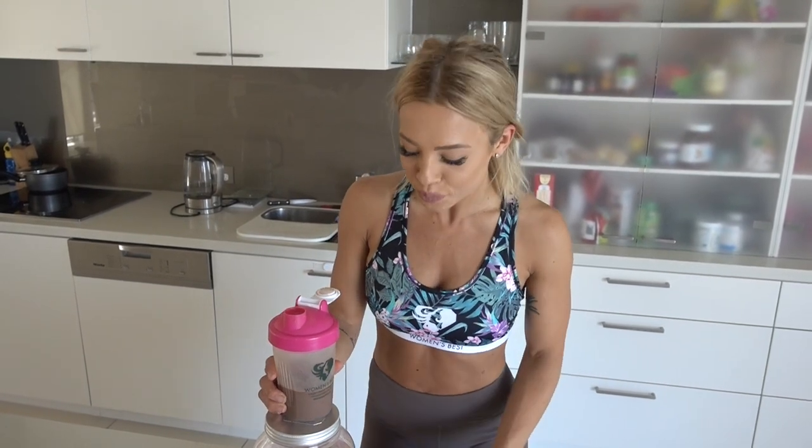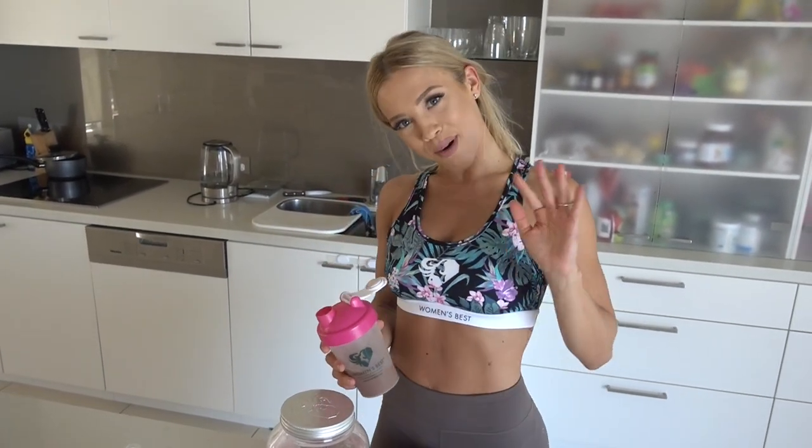Thanks for watching! I hope you guys got a few new exercises to try out from my ab circuit. Let me know if you try it and what you think, and make sure you subscribe, comment, and like. Let me know if you want more exercise videos — bye!